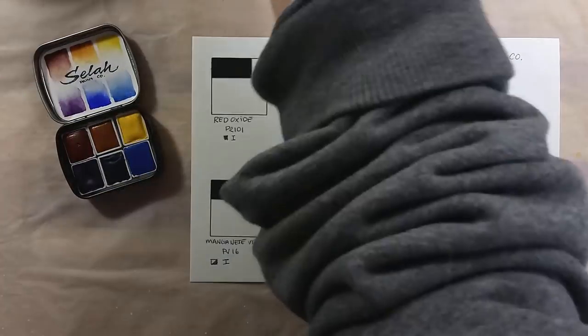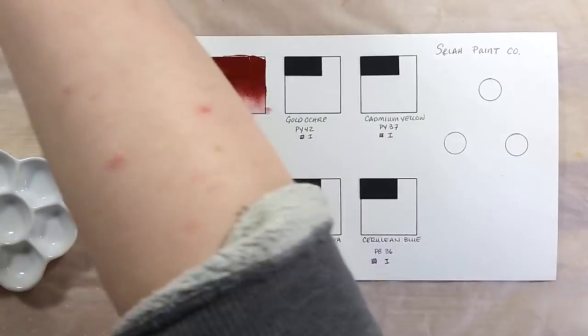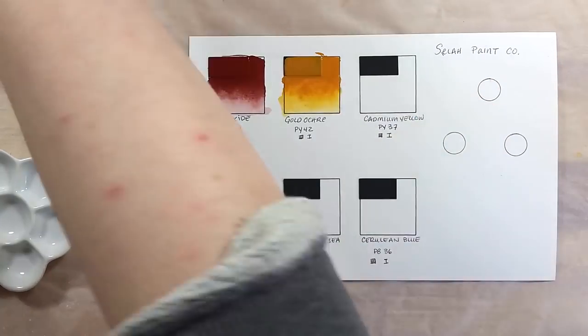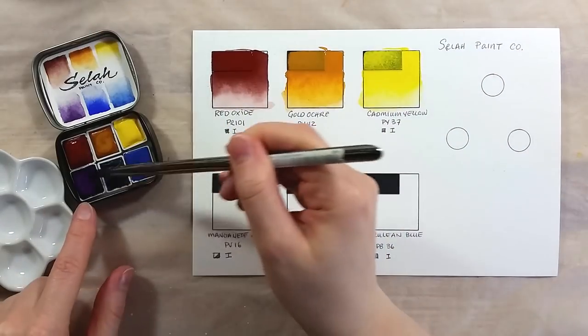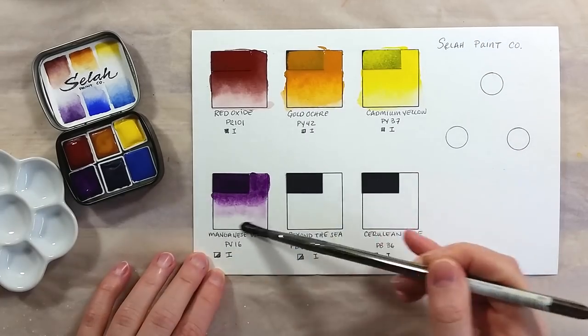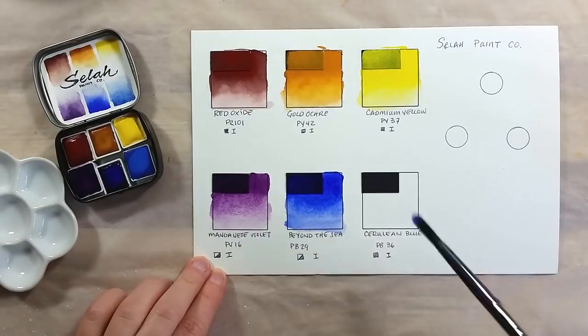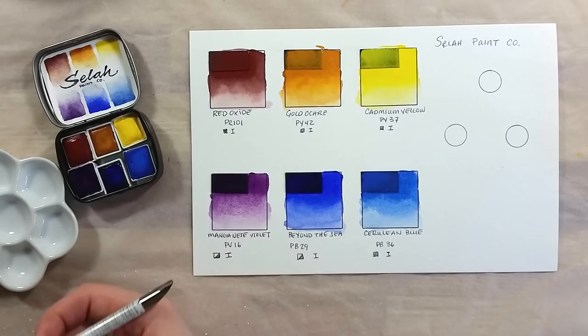I prepared a chart to swatch them out. The black squares on my chart are made with black watercolor paper to see how opaque the paints are. The paints were super easy to wet and laid down beautifully — they are vibrant and very smooth. I made a small triad mixing circle and also mixed some more colors, and they worked really well together.